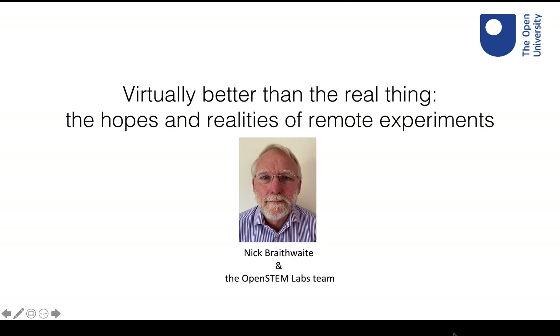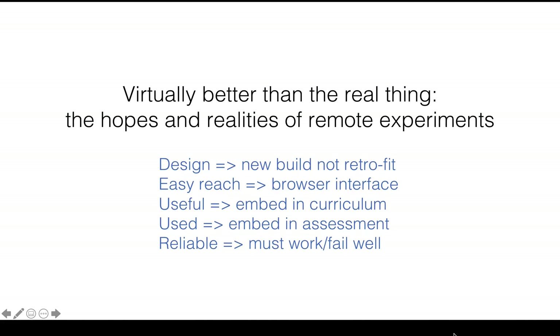I'm Nick Braithwaite from the Open University and I'd like to talk about what we've been doing recently on remote experiments. This was before Covid, a long time before Covid. We've had to do it because of our distance learning model. To cut to the end,